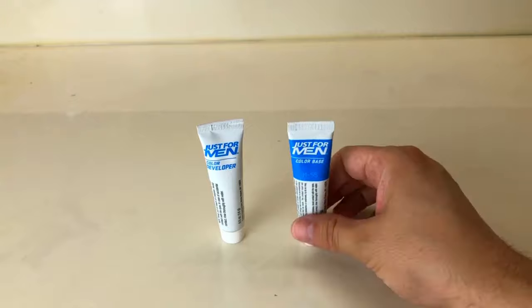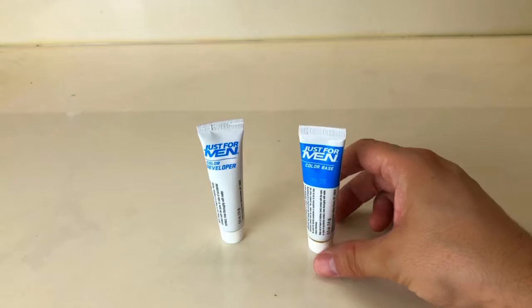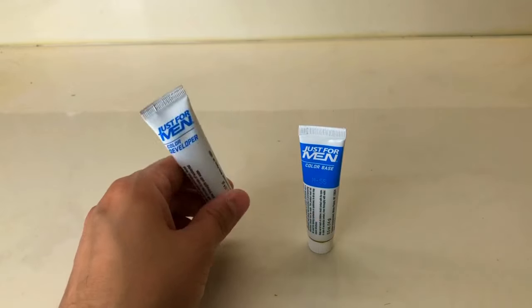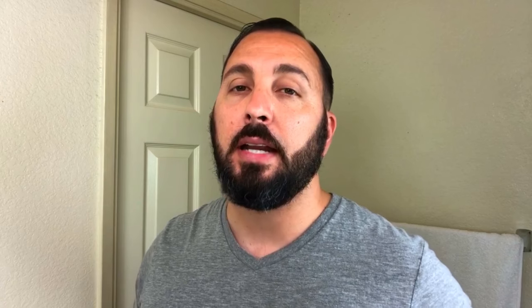Last but not least, and most importantly, there are two solutions: the color base and the color developer. You're gonna need to mix both of these solutions together to make the actual dye that you're going to be applying to your face.